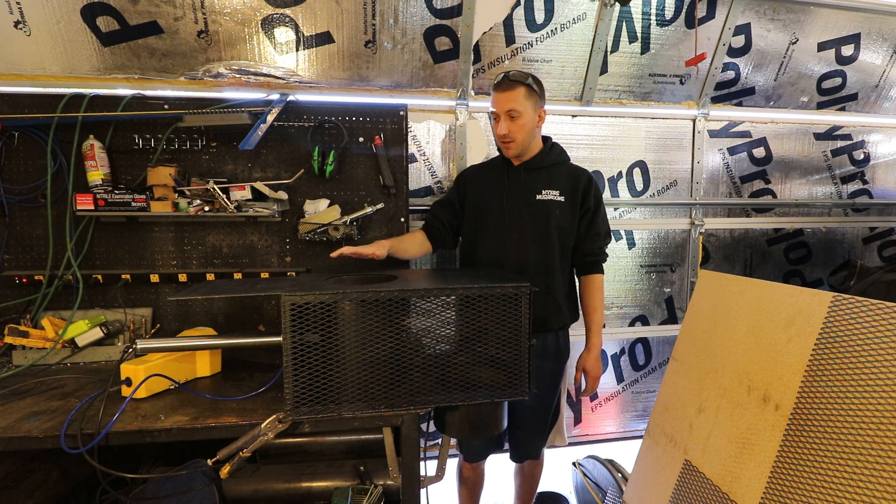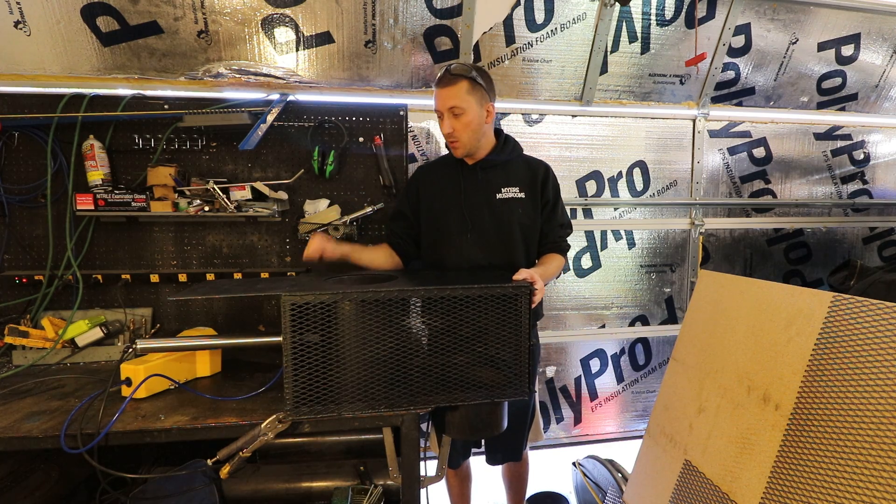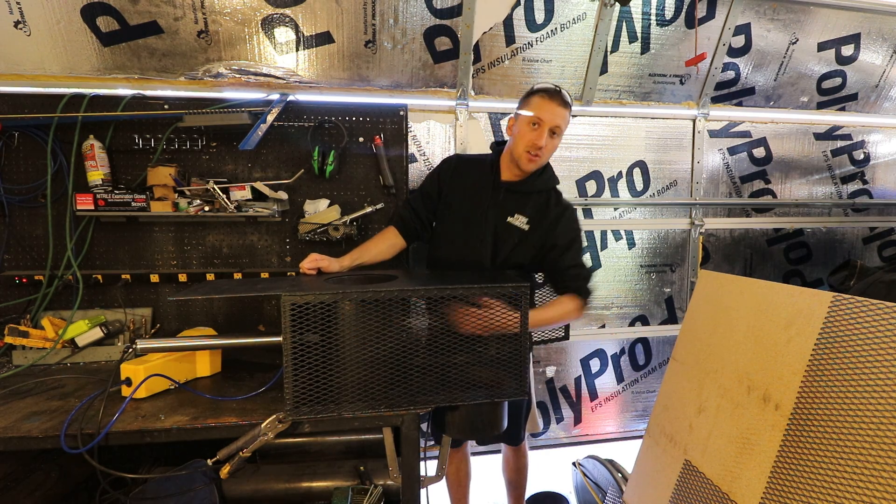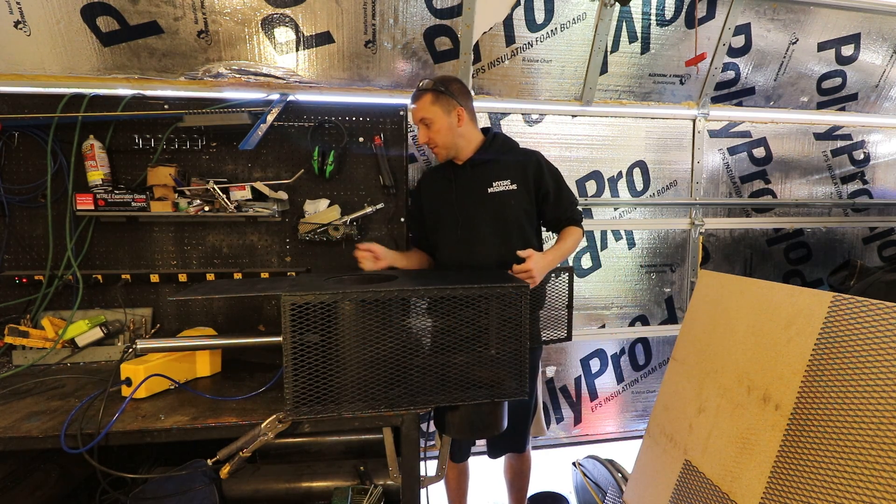This was made out of all steel. If you're a welder, you can build one of these in about a day. I have the front designed to open up so that if you want to slide the carriage all the way out, you can do so.